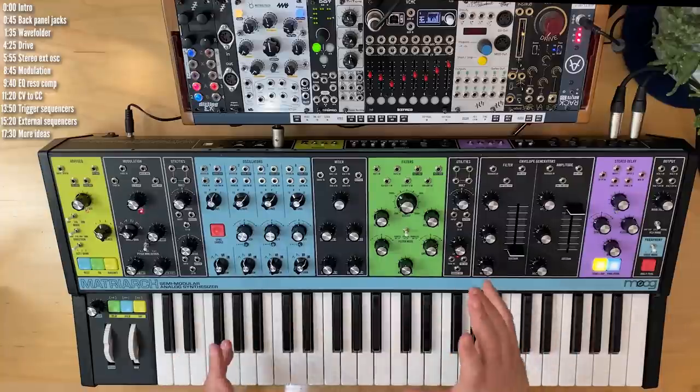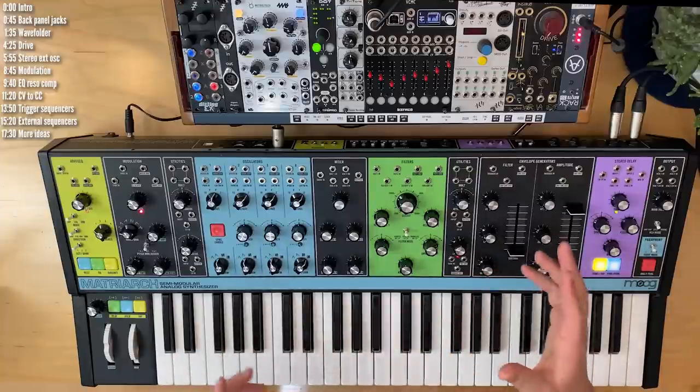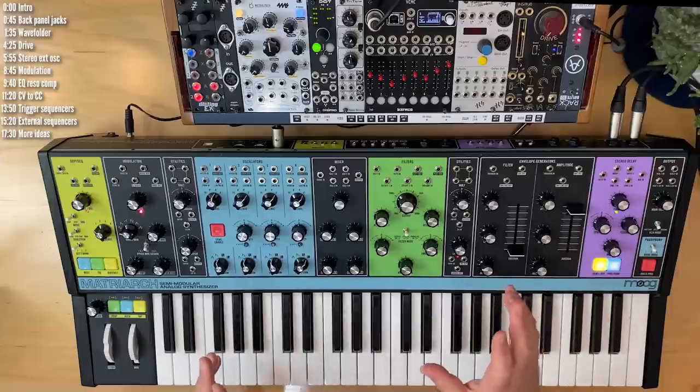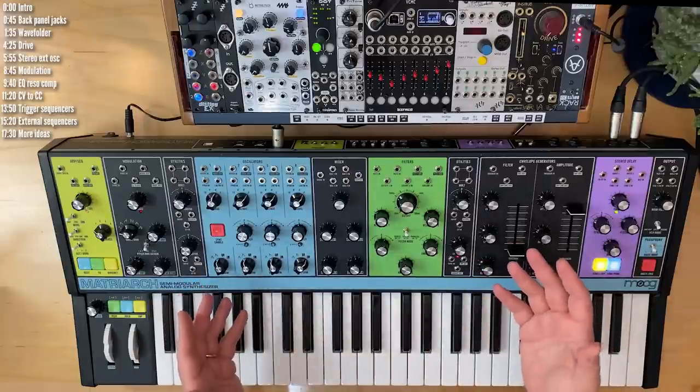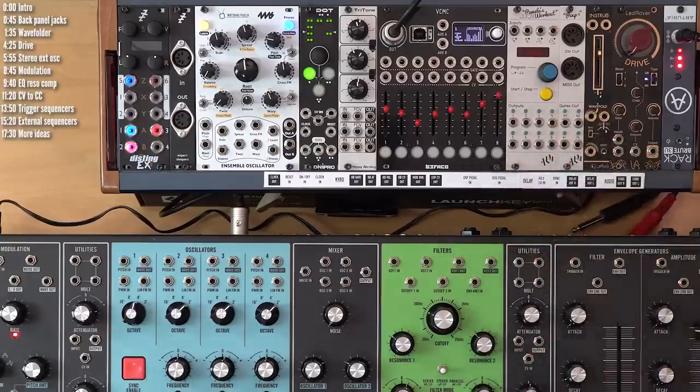Quick note: you can and should pair your synth with drum machines, effects, or other synths, but this video will focus on what we can do to extend the core character and sonic behaviour of Matriarch with the help of a few Eurorack modules.